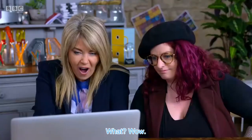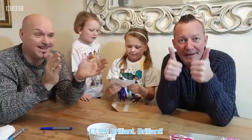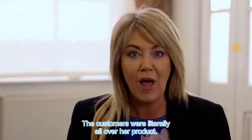$7.99. What? Wow, that is really good. That's amazing. $7.99. Brilliant. Wonderful feedback for Melissa there — the customers were literally all over her product.